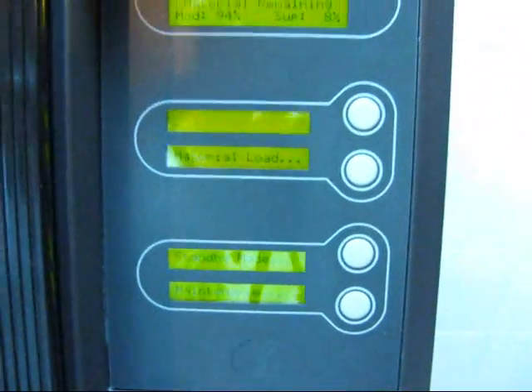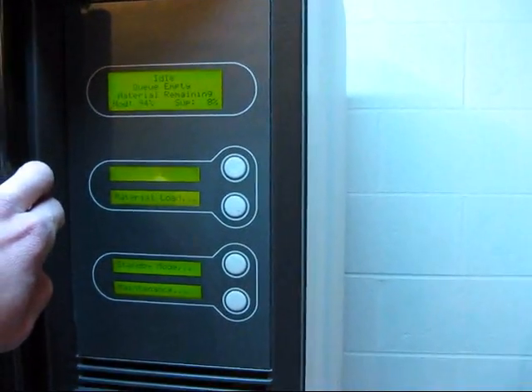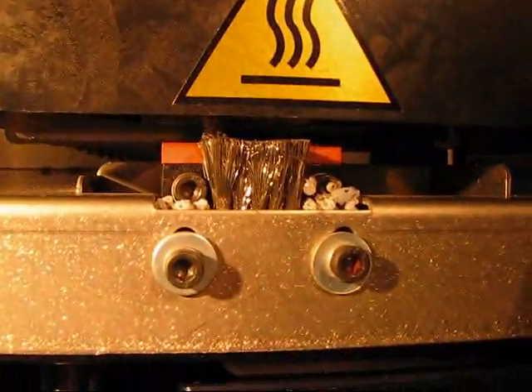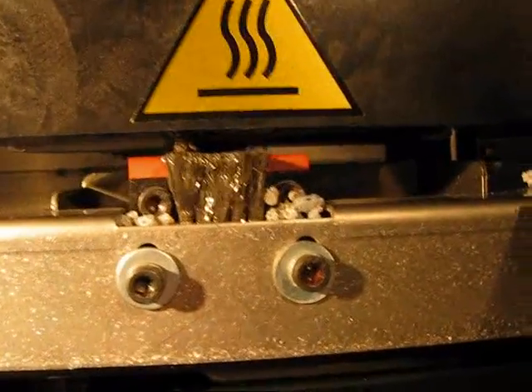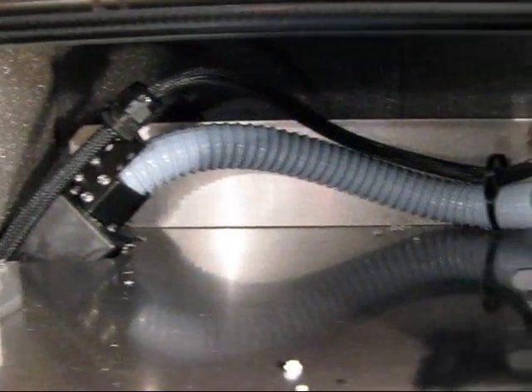Now the machine is at idle and we're ready to download a part. Let's take a look inside the machine. Here is the build platform where you'll put your build tray. There's a little squeegee and a wire brush to clean the screws up. Back there, that grate tube is where the material comes through.